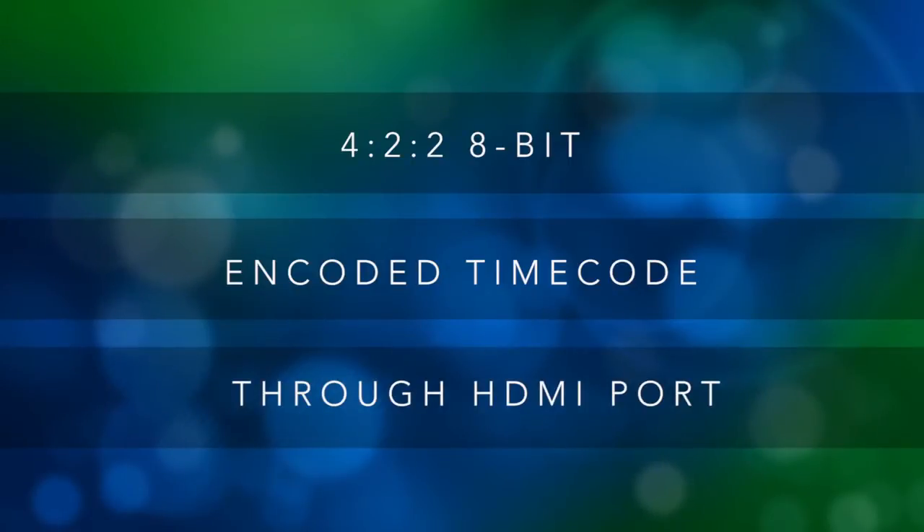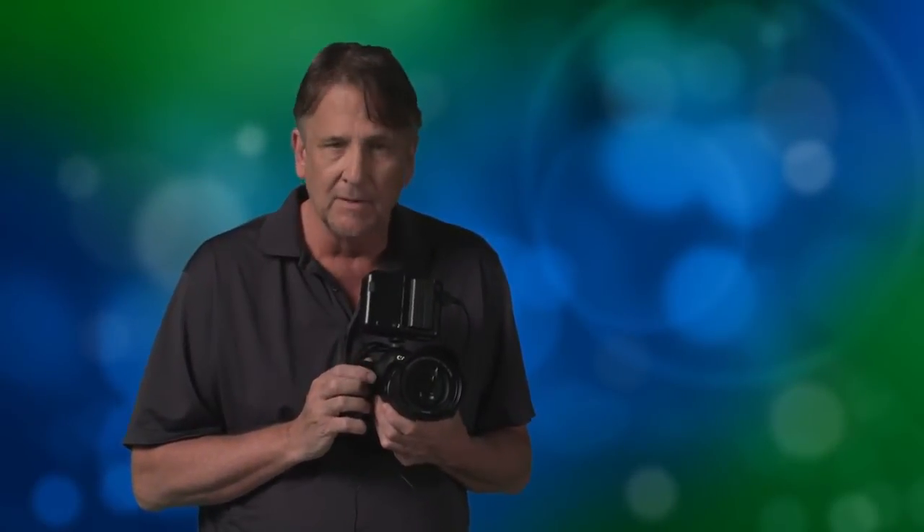This added an enormous amount of flexibility to what is already one of the world's top DSLR camera choices. But as most everyone knows who's ever used one, recording to external recorders adds additional layers of complexity to a shoot. For instance, the clean HDMI signal from the EOS 5D Mark III does not carry a sound signal.